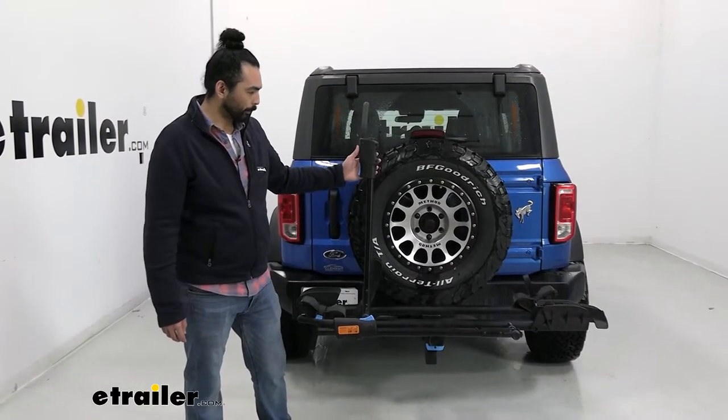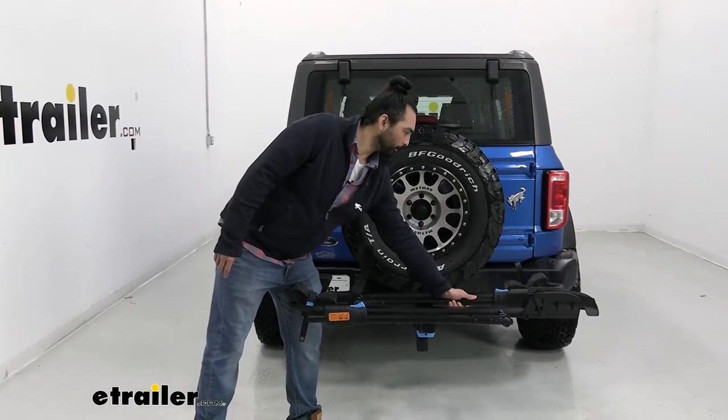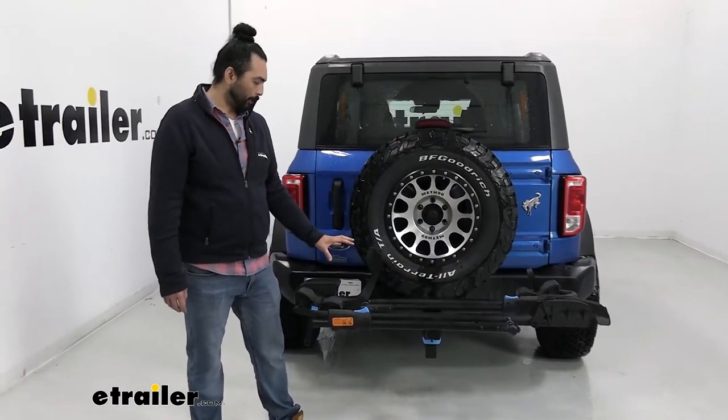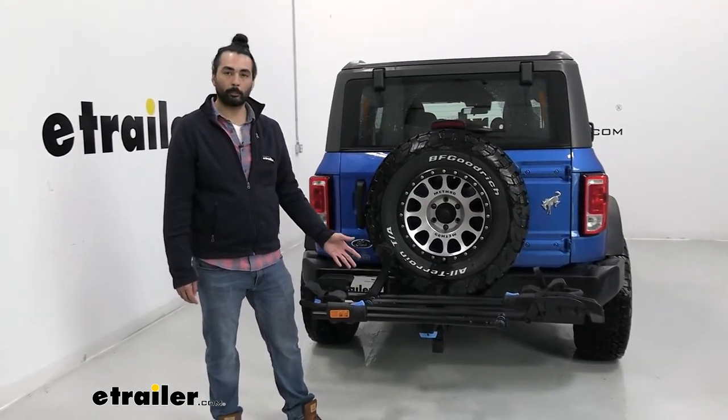This bike rack has blue highlighted buttons on every feature that you operate. Another amazing feature is that it has a 60 pound per bike weight capacity, so 120 pounds total.